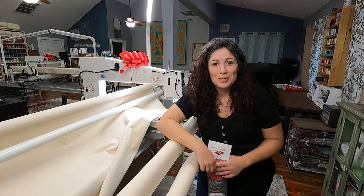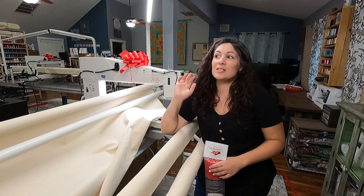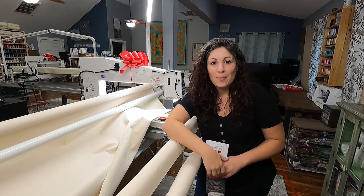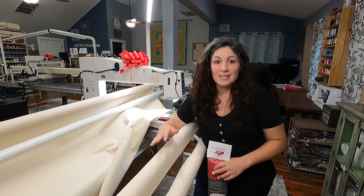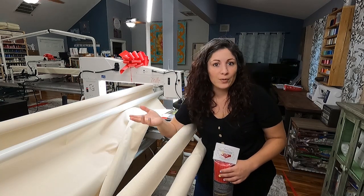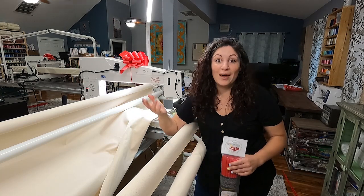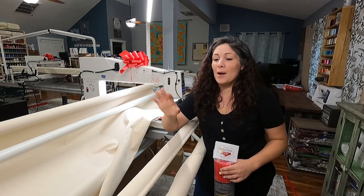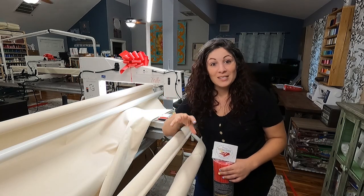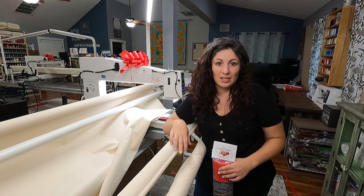Hey there everyone! It's me Lauren with Blood Notion Quilting. We just moved to a new shop in Brooksville, Florida and we've been doing so many new things all around the shop. As I was explaining putting red snappers onto my machines, I had a lot of people ask me what are red snappers and how do you use them, and some people said they've had their red snappers for a year and haven't put them on their machine because they were too scared.